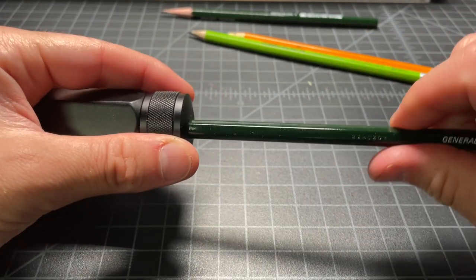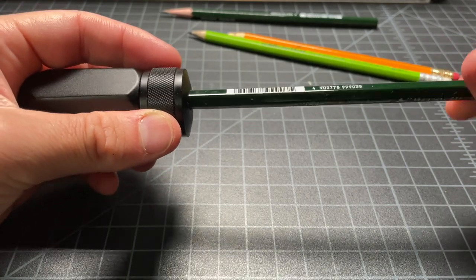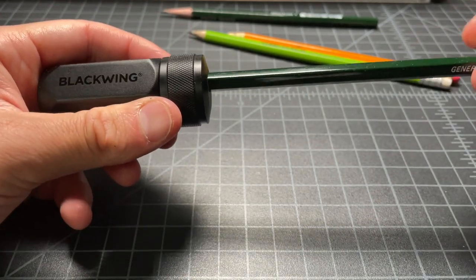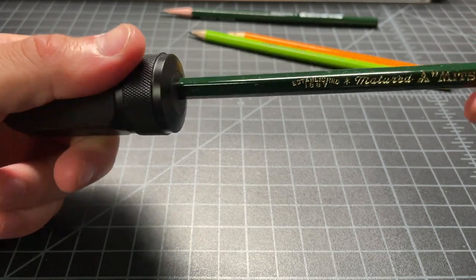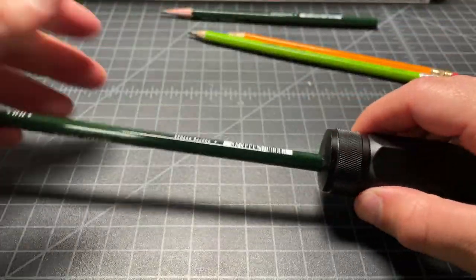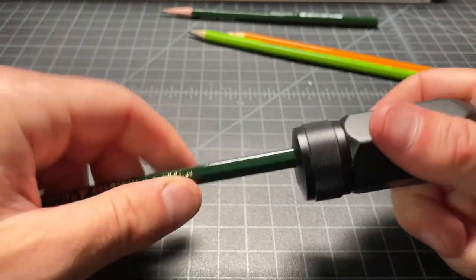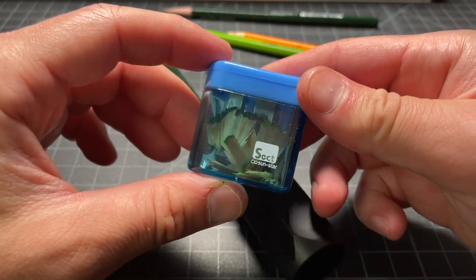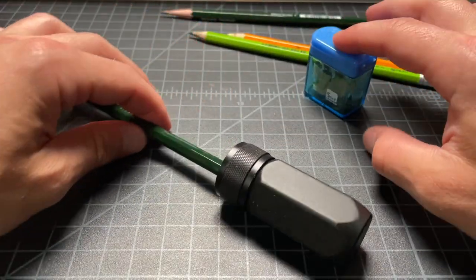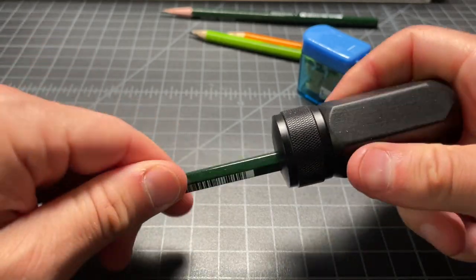A lot of nicer or higher-performance pencil sharpeners have two holes: one designed to sharpen essentially the wood part — the cone — and another to sharpen the graphite or lead. That's a good way to get an optimum point. If you want a very long point pencil, that's a very popular technique, and it doesn't require a very expensive sharpener. This little Sunstar two-step sharpener costs like two bucks and is actually a very good sharpener — a lot of value for the money, even though it's all plastic.